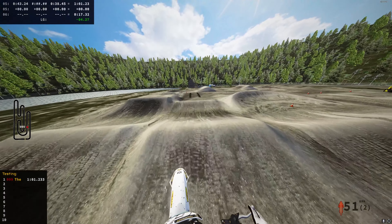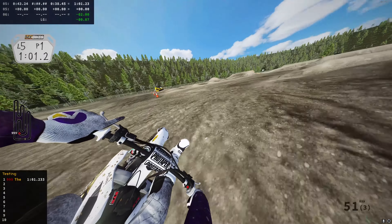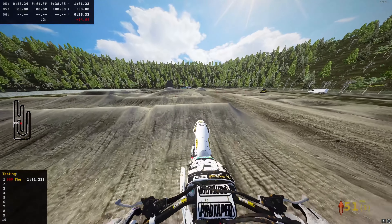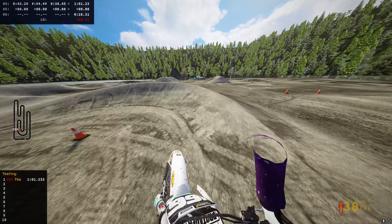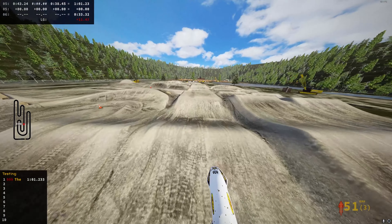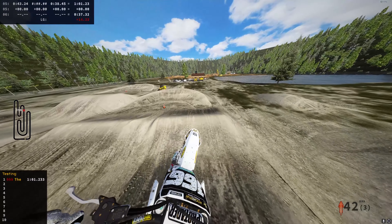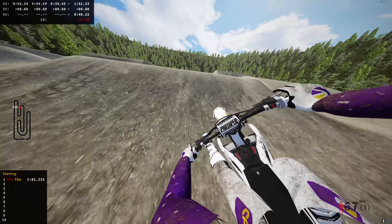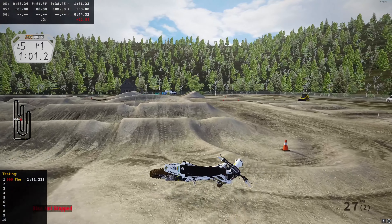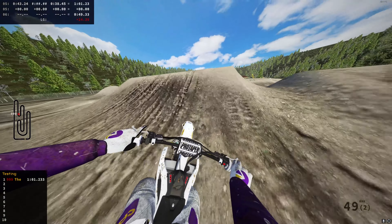I didn't qualify for Arlington, and Detroit I'm not even sure if we raced or if I registered. I wanted to race East Coast, but I haven't qualified at all, so that's not good. We're gonna try to qualify this week — hopefully we can qualify. It was miserable. I'm gonna try to get like top 40 maybe.